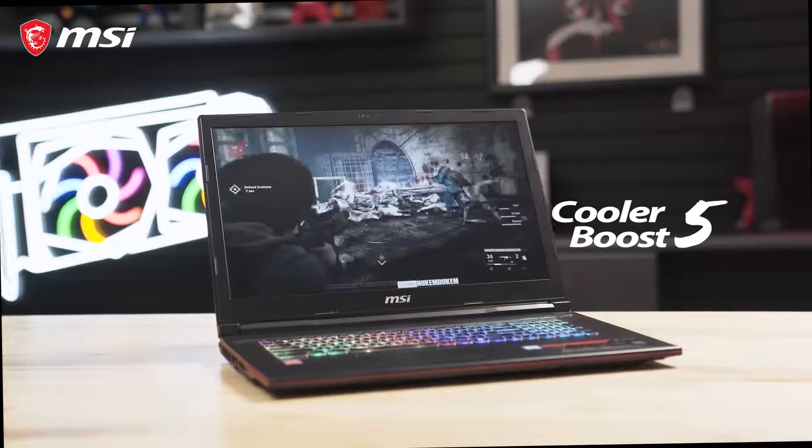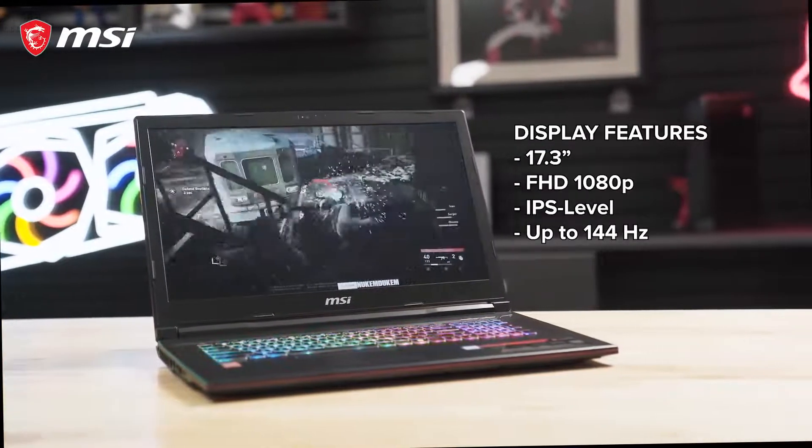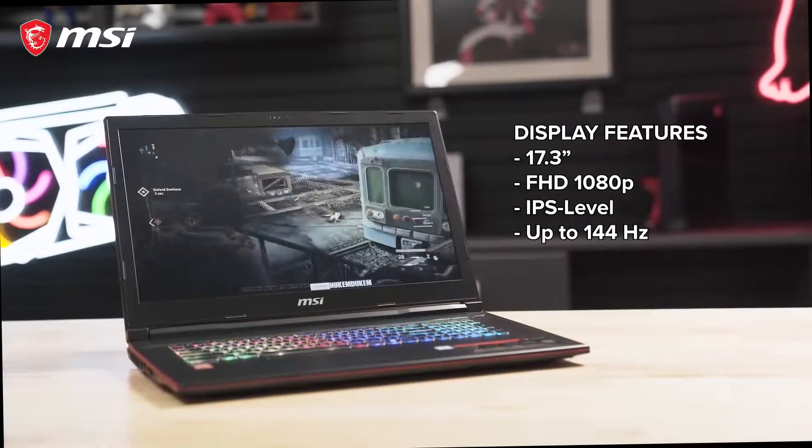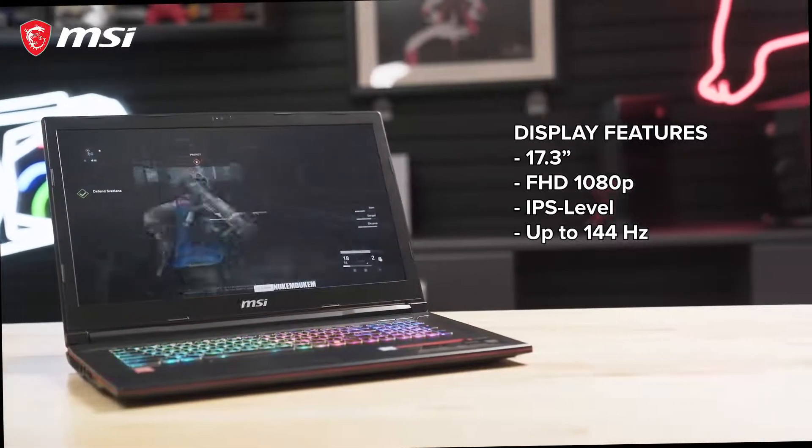Cooler Boost technology is also provided to keep temperatures down. The laptop features a 17.3-inch Full HD 1080p IPS level display capable of a 144Hz refresh rate and 3ms response time.